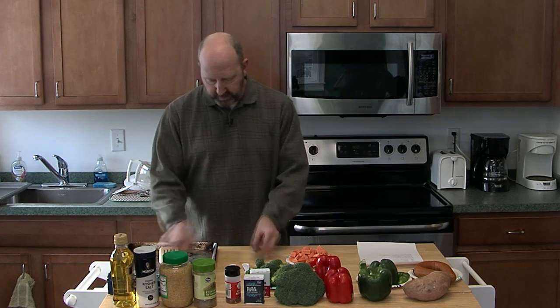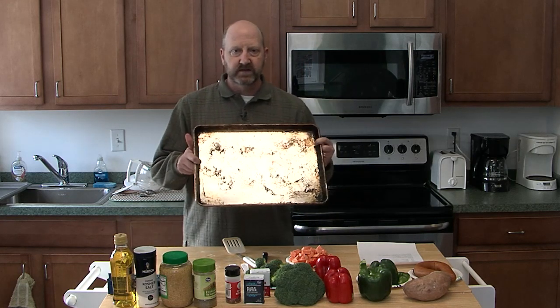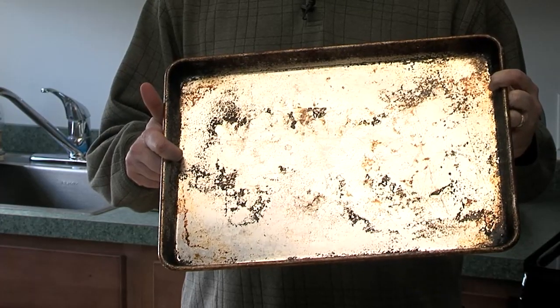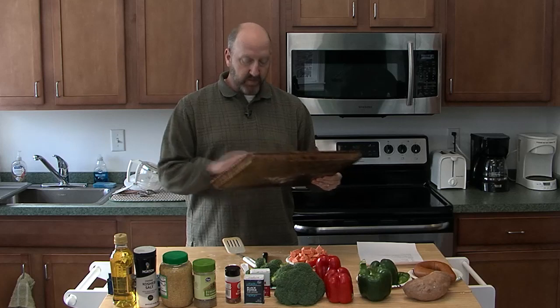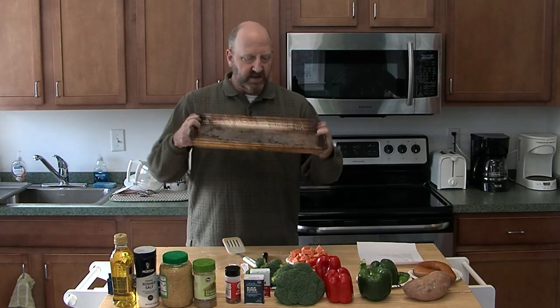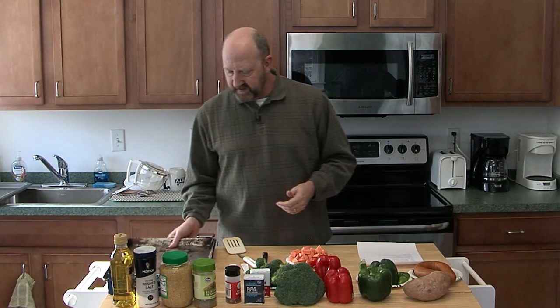It's what I call a veggie sheet pan bake. There are a lot of recipes out there where you use one sheet pan — just a cookie sheet like this. We all have them in our kitchens. This is a more commercial grade one. All of the food will go on this, bake in the oven, and in about 20 minutes or so, dinner's served.